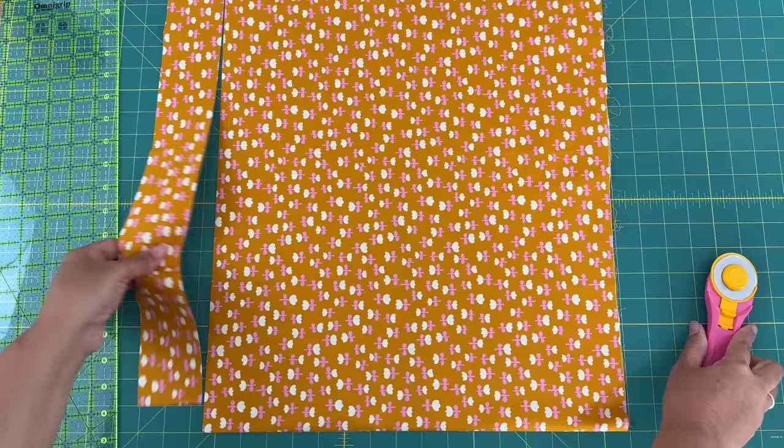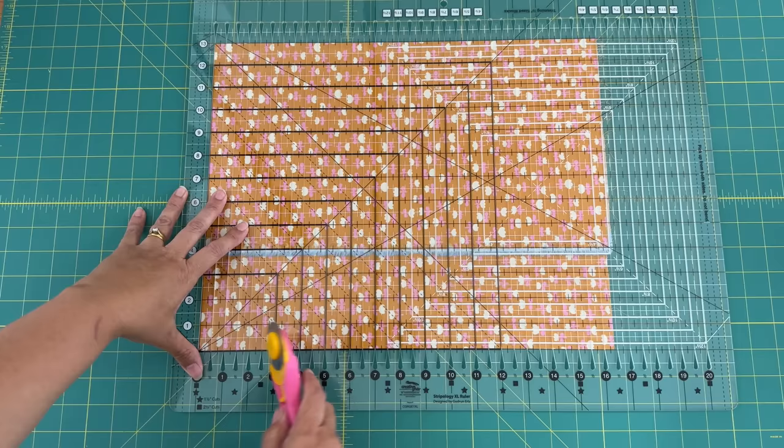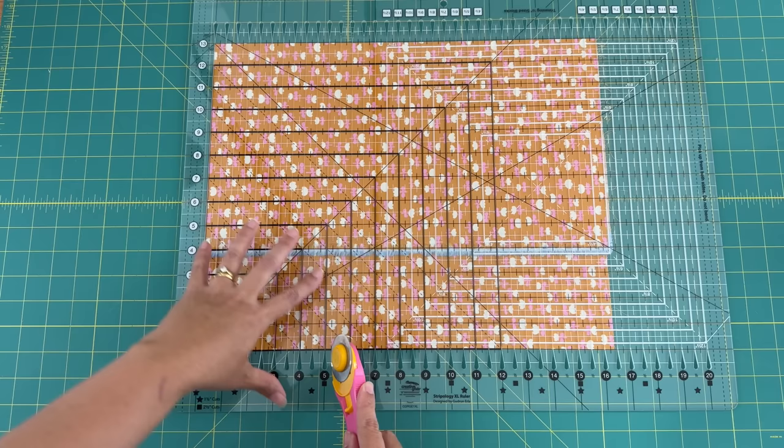I can cut them with my regular ruler, or I also have my Creative Grids ruler which I like to use. This is my extra large Stripology Creative Grids ruler, and I do like to use this when I'm cutting lots of strips — it just makes it a lot easier and a lot quicker. I'll put a link down below if you're interested in checking them out.